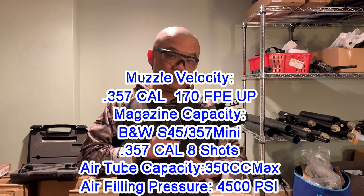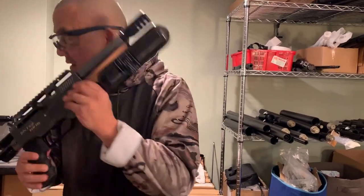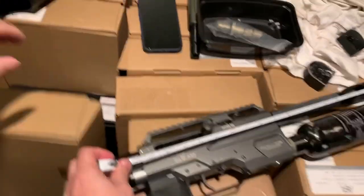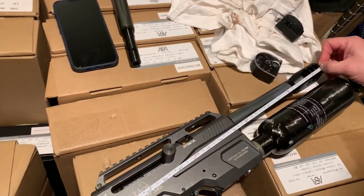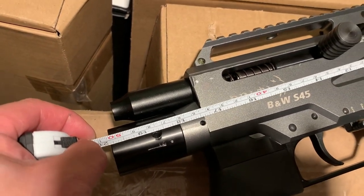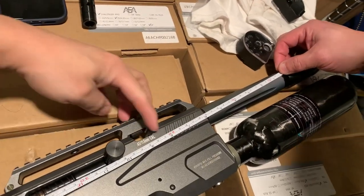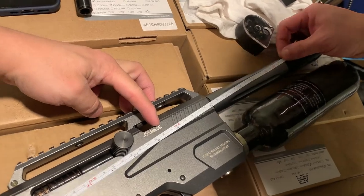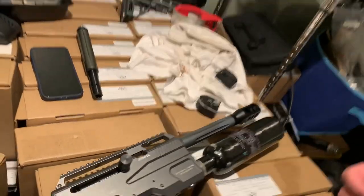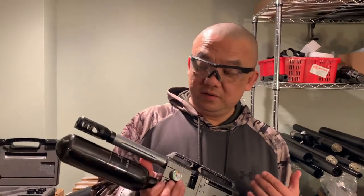That's around 150 to 160 foot-pounds of energy punch power for such a small platform. Let's measure it — okay, less than 20 inches overall. The barrel is from here to here, about 8.5 to 9 inches. Let's call it a 9-inch barrel, and it puts out 200 joules of punch power.